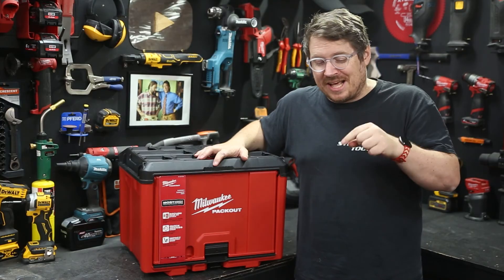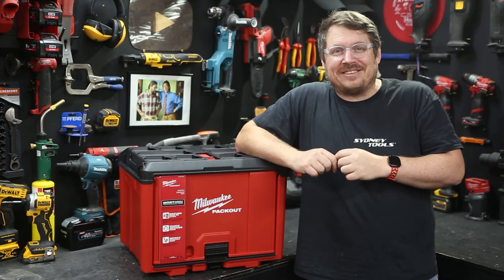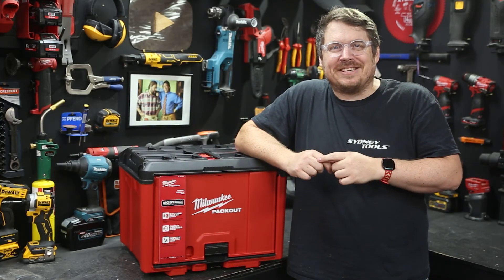As always, hit me up with any questions in the comment section down below. And until next time, I'm Tim — thanks for watching Sydney Tools TV.